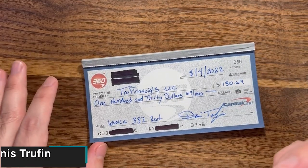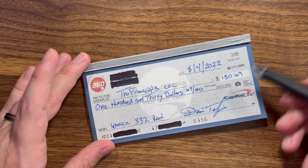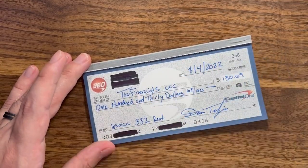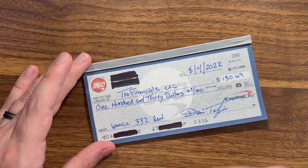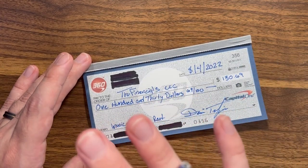Today I want to show you how to void a check. Maybe you were writing a check and messed up — put in the wrong dollar amount — or maybe you don't need it anymore. We need to learn how to void the check so nothing accidentally happens, like somebody getting a hold of it and it ending up in the wrong hands. Obviously you can tear up the check, but I really recommend making sure that you void it properly.